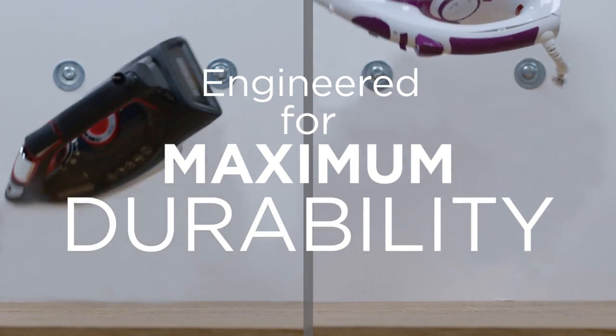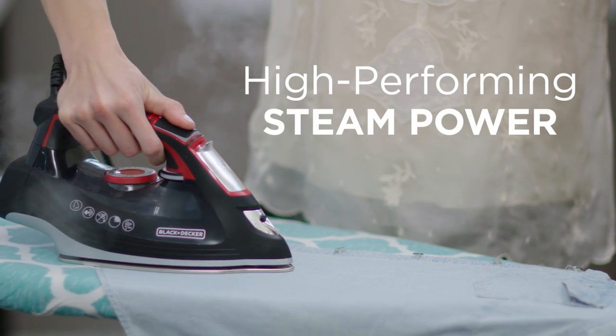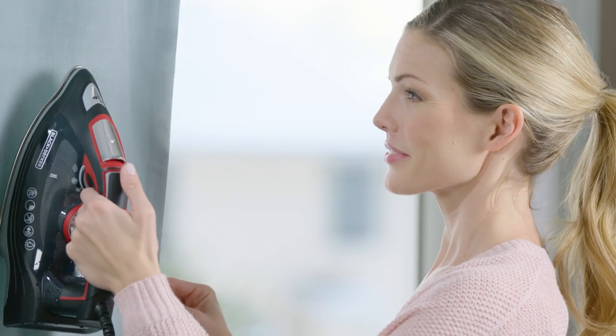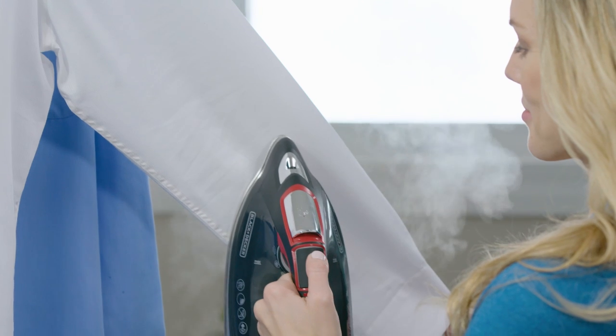It's engineered for maximum durability and performance both inside and out. Did I mention it's great at fighting wrinkles too? All this steam makes it so easy to remove stubborn wrinkles. The adjustable controls let me customize steam and temperature settings for all types of fabrics.